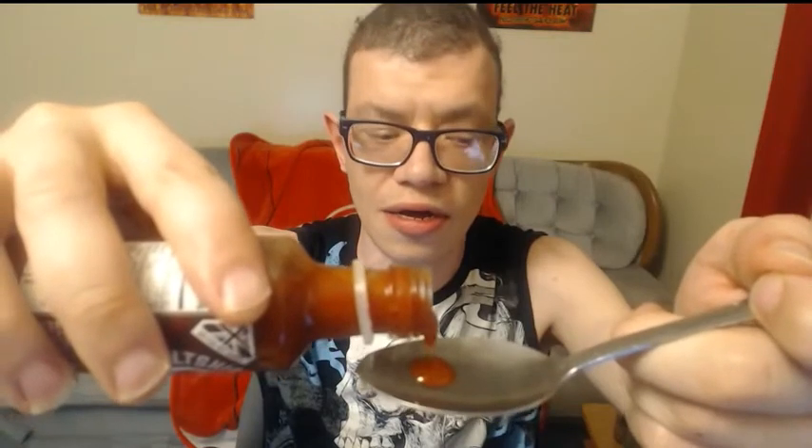We'll get our spoon — I'm not gonna do a full spoon, just a little bit to get a taste. Nice red color. Definitely smell that smokiness of the paprika. Really smell that pepper. So let's give this a try — you can rate this on a zero to ten on heat and flavor.